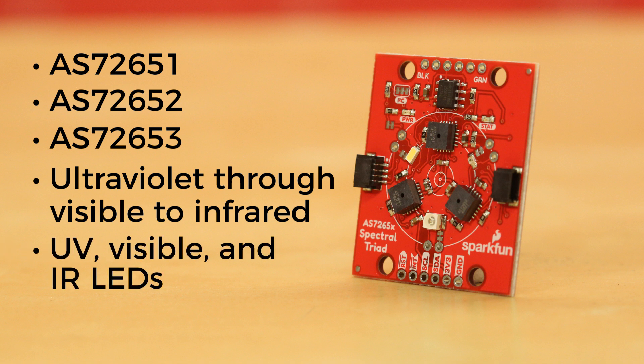The board also holds UV, visible, and IR LEDs to help illuminate and test various surfaces. And if you're not happy with the onboard illumination, we've included through holes for you to add your own small incandescent bulbs.